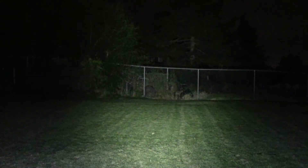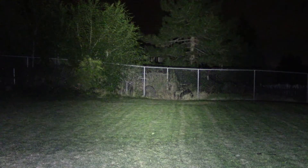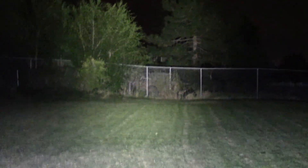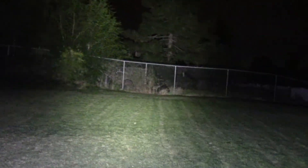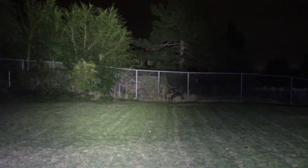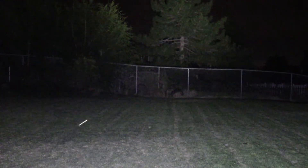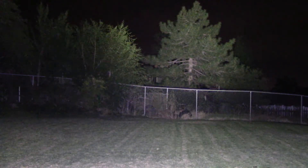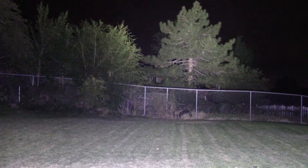We're outside with the X7R Marauder. This is low mode. I'm going to go through low — that's off — medium, and that is high. So we haven't even entered into Turbo or Turbo S mode, and look how bright this guy is. It's like it's lit up my entire backyard. We're going to focus on that tree a little bit. Okay, that's Turbo — and that is Turbo S.